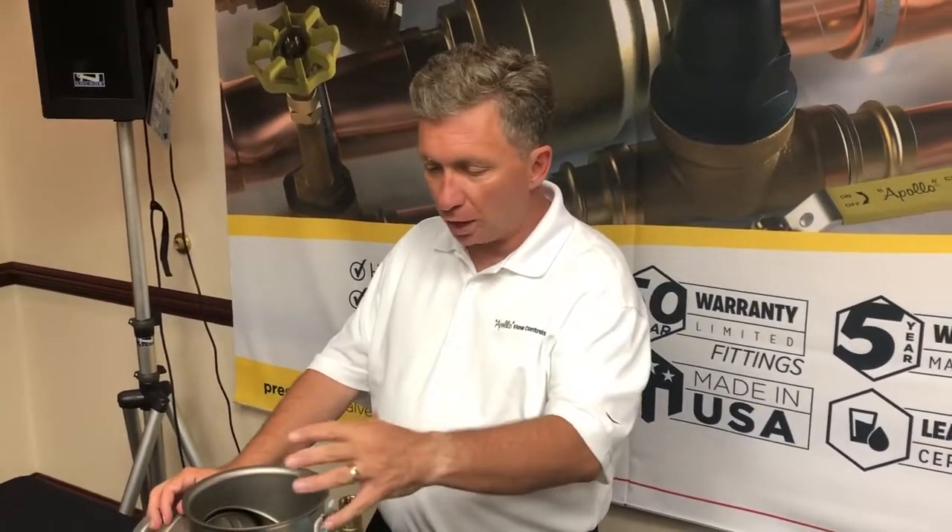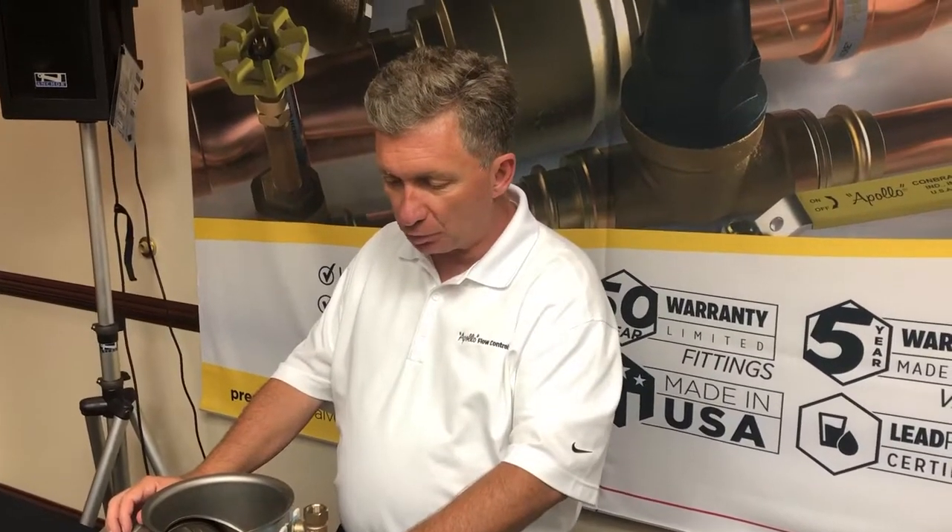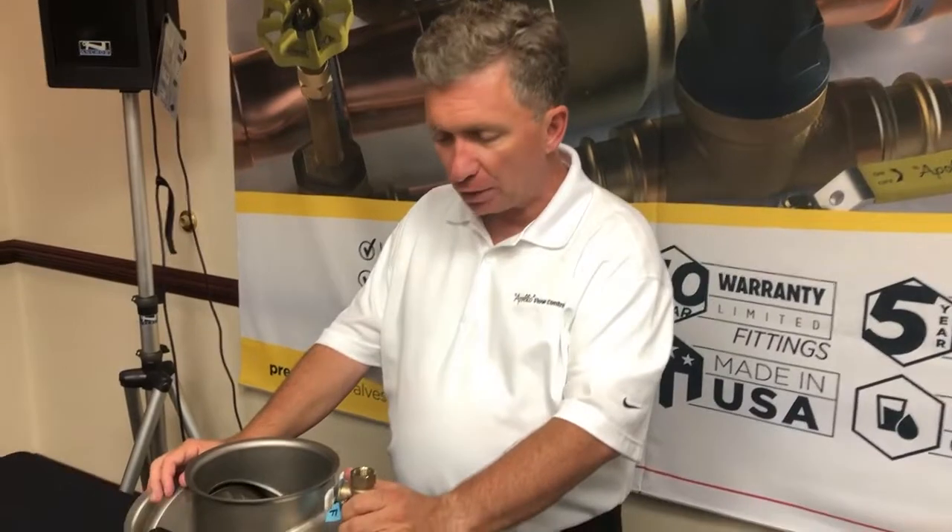Now we're going to be talking about how to inspect, check, and maintain it if there's any maintenance that needs to be done. Keep in mind we do offer a five-year warranty on parts, so make sure you contact your local manufacturer's representative for details on that.